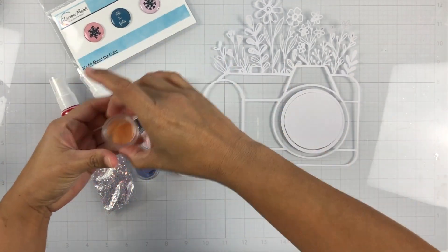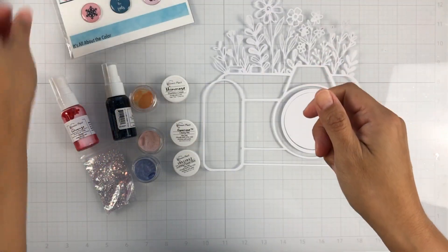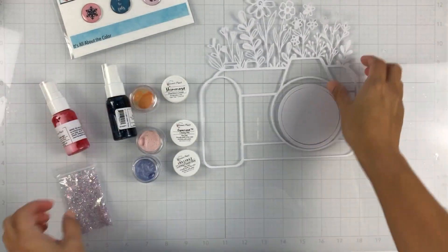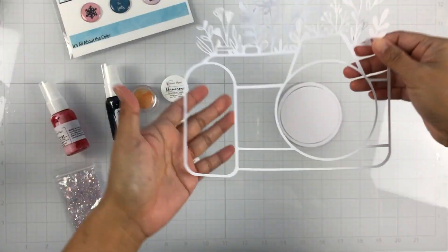We do get this set of dots and it has a little pop dot on the back. Then we get this gorgeous little glitter pack. And this is the cut file for January — this one is called Through My Lens.